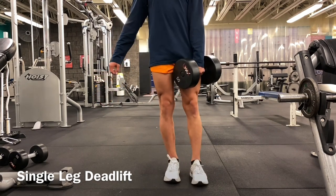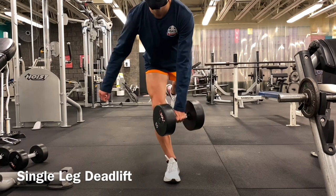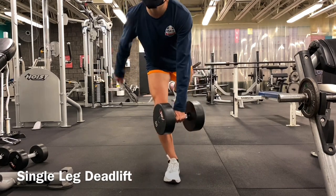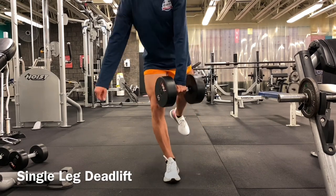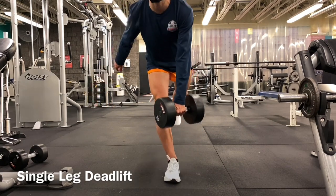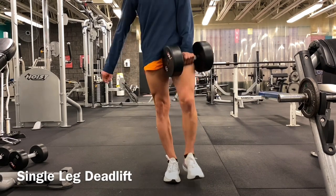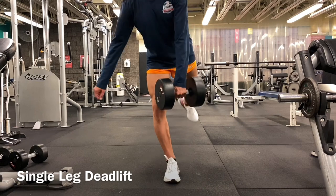Remember the law of specificity — you want to do movements that mimic your sport as closely as possible. On this channel the sport is running, so a lot of the exercises we're doing here, aside from the chest press, are pretty close to the act of running, whether it be on the single leg, a drive phase, or the arms moving — and that's what you're trying to achieve.